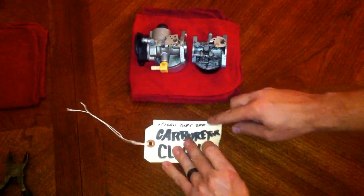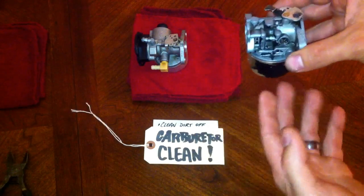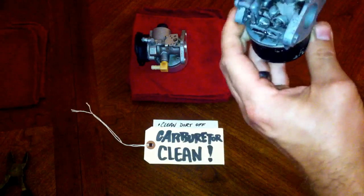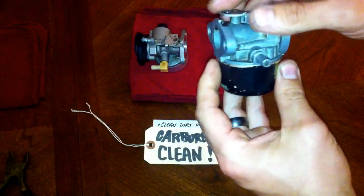The first thing you want to do is clean up the dirt off. Carburetors don't normally look like this when you pull them off the mower. That's a Tecumseh; this is a Briggs & Stratton. Usually it's surrounded by dirt and everything in your backyard. Especially clean out the part right underneath your idle and everything surrounding it so you can see what you're looking at and what you're going to be working on.